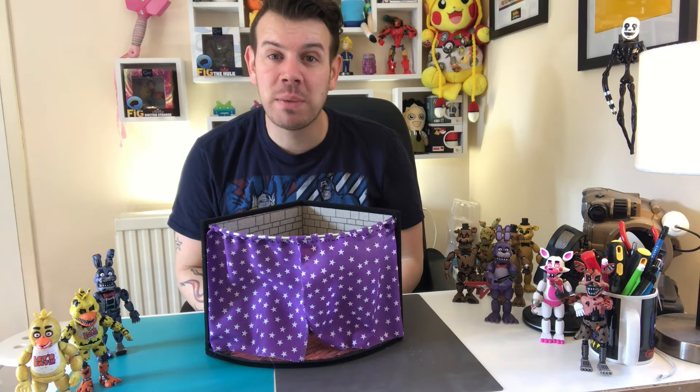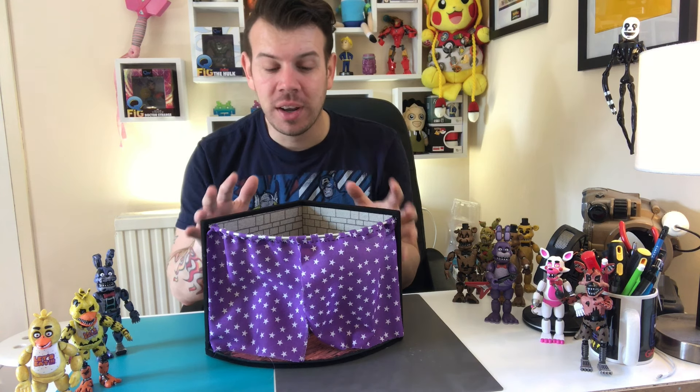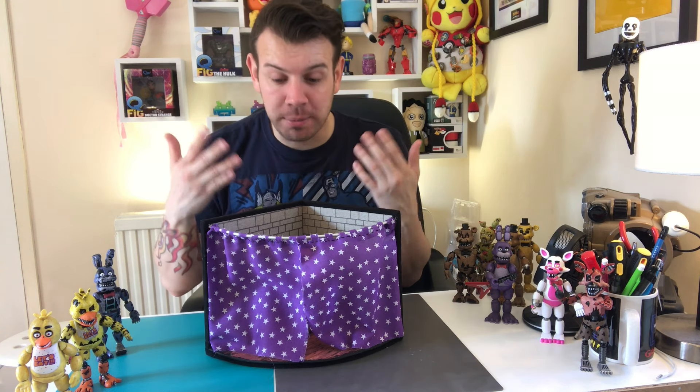What's up guys and welcome to my channel Flame Over 4. In this video we're just going to show you how we made the extension for the stage into Pirates Cove.